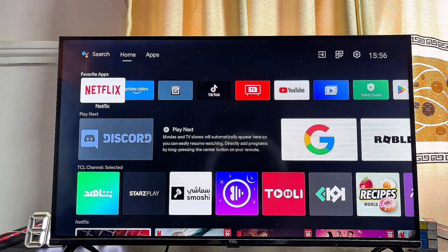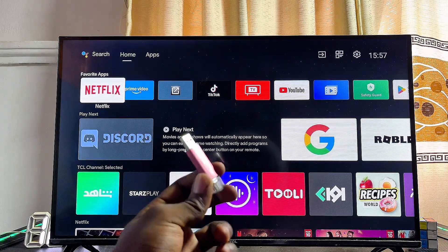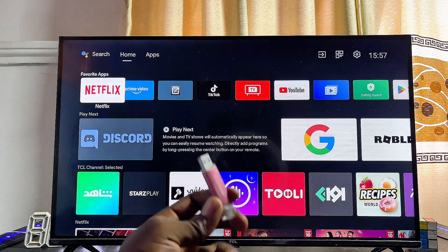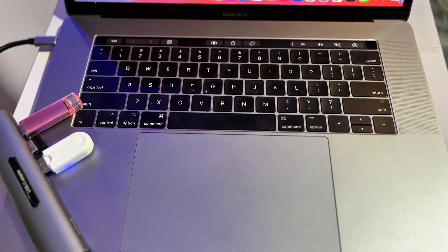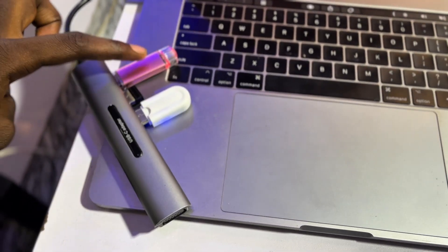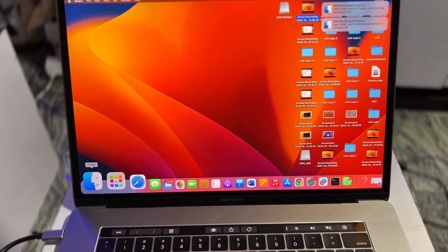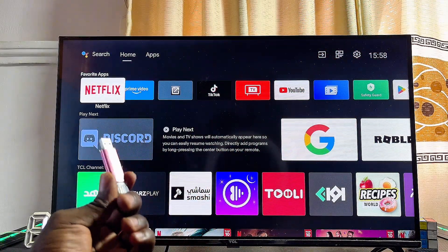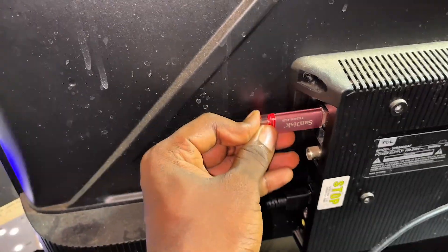If you have any other type of smart TV that is not an Android or Google TV — like a Samsung, LG, Hisense, Vizio, or Roku TV — you will need a USB drive. What you want to do is send the files from your phone to your laptop or PC, then connect the USB drive to that laptop and transfer the files from the laptop to the USB drive.